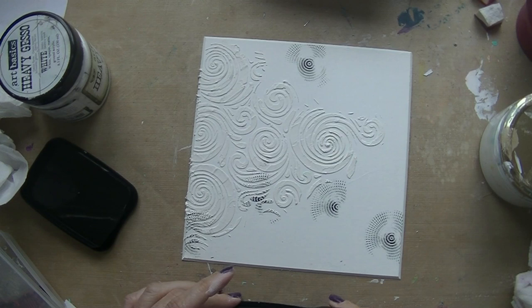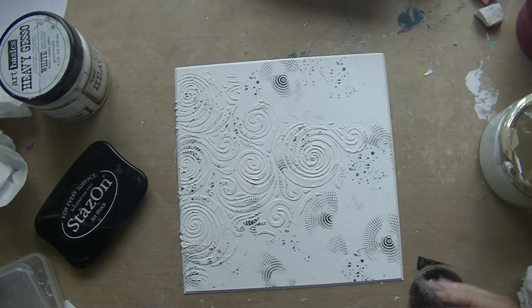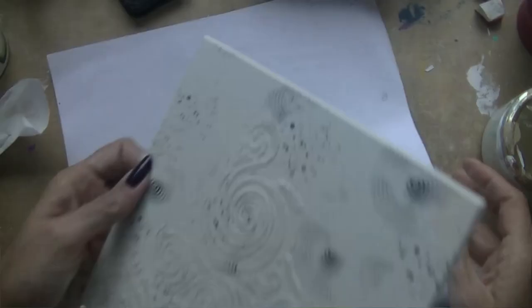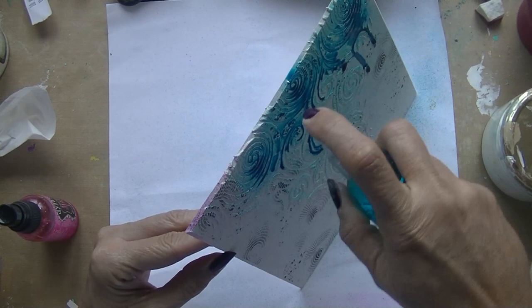Letting it dry and then going in with stamping. I've got a little box with my favorite background stamps — I keep them in one box because I use them a lot. They are from different kinds of brands. Just a spiral and some dots here and there, then drying it again. I stamped with archival ink and that dries very quickly.